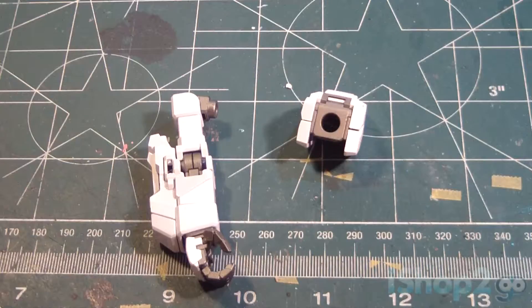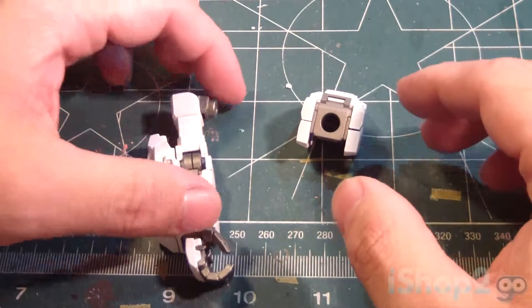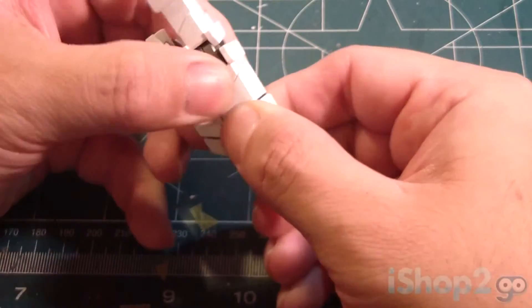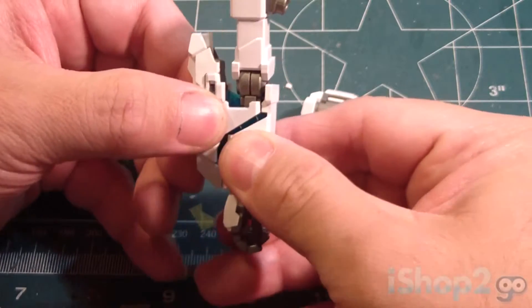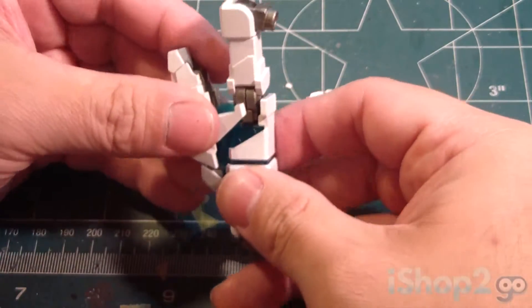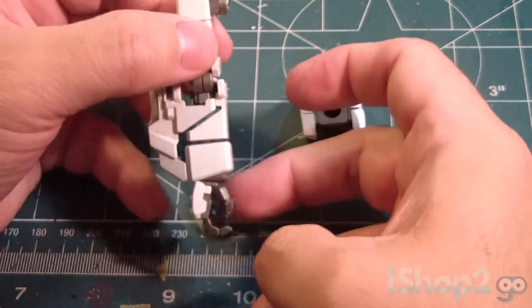Now, like I did with the other parts, I'm going to leave it in its transformation mode — the destroyed mode. So with the arm, what I need to do is pull this part down a bit to expose this green part, and then pull this out. Sometimes this thing comes out so be careful.